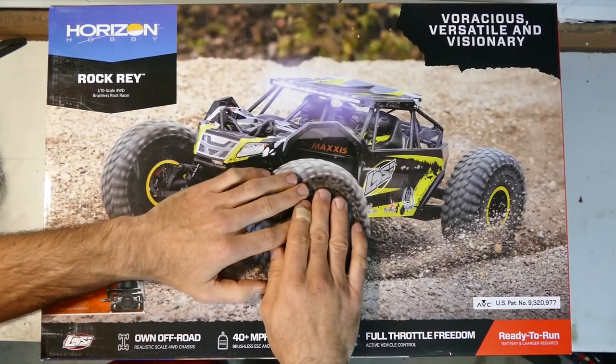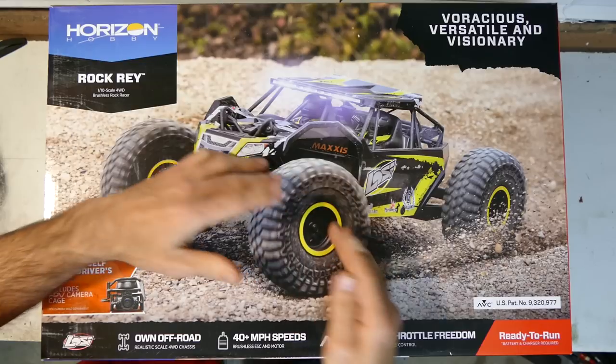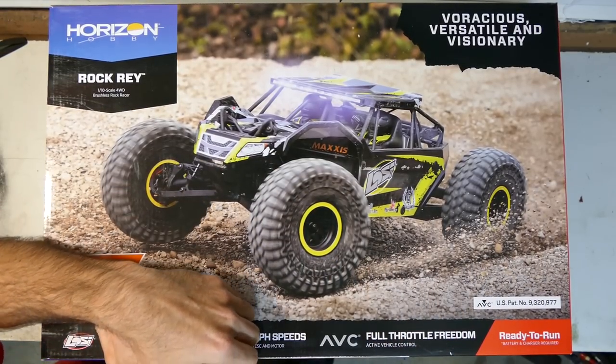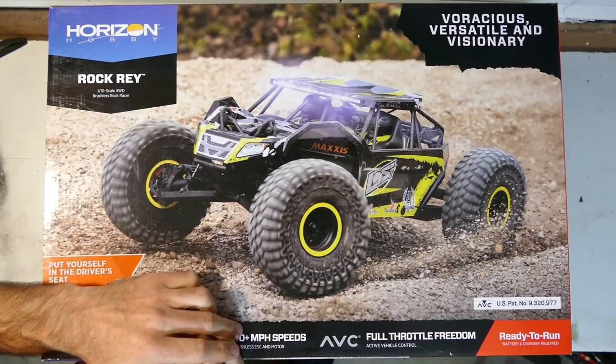What's up everyone? Steve here again from RC Tanks and Trucks 24-7, and here is the Horizon Hobby Rockray 1/10 scale 4WD brushless rock racer.